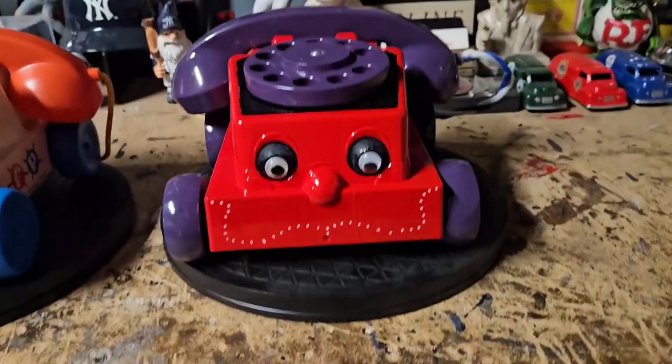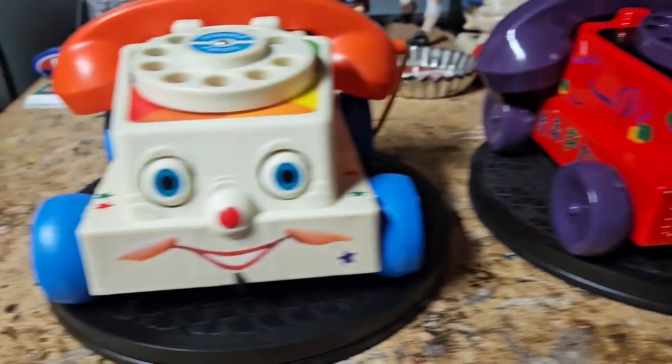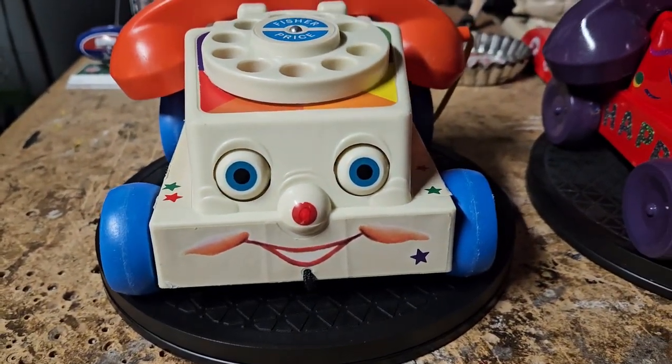I think the googly eyes actually make it look kind of crazy — it almost looks like a horror movie type of thing versus the original happy-go-lucky smiley phone.